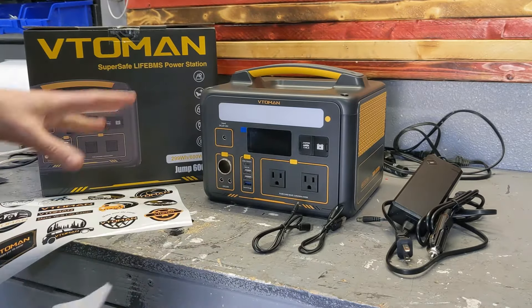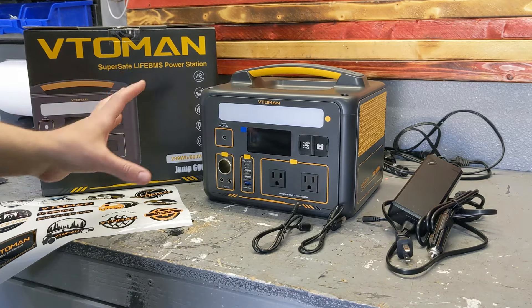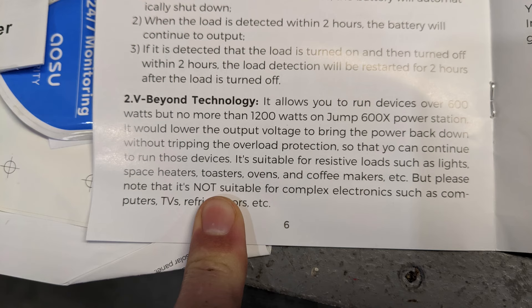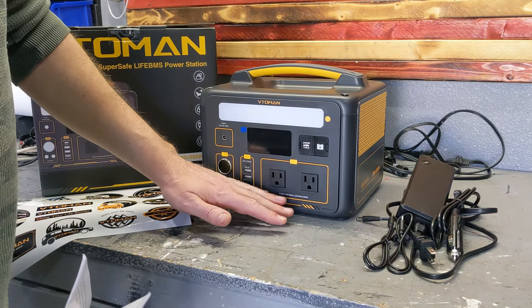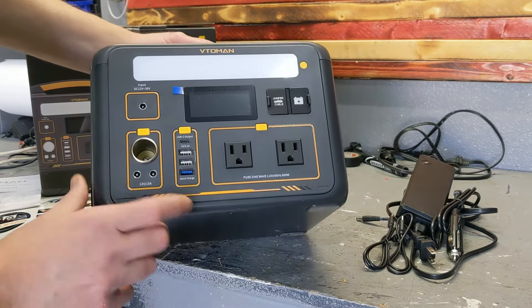One thing I noticed in the manual: it says it's recommended to be used with resistive loads, and they don't necessarily recommend it for running TVs or computers. That's interesting, because elsewhere they claim it's a pure sine wave power supply. So I'm going to test that — I want to see if my laptop and TV can run on it.